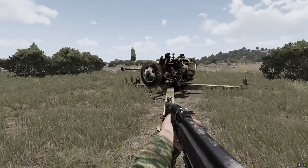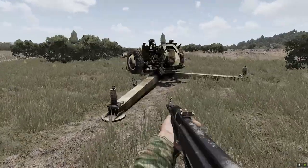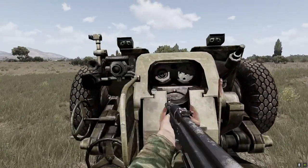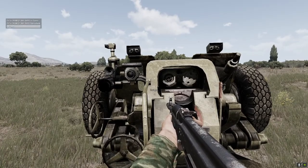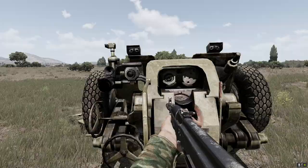The most basic thing is folding. I'll show you how to fold this gun for transportation. Just get closer with the mouse wheel, you get the interaction menu, go to fold gun, press enter and the gun folds.